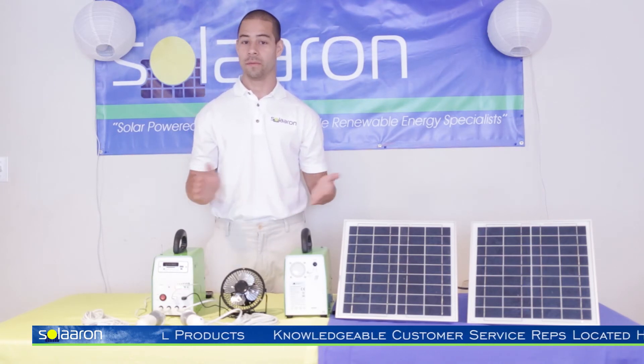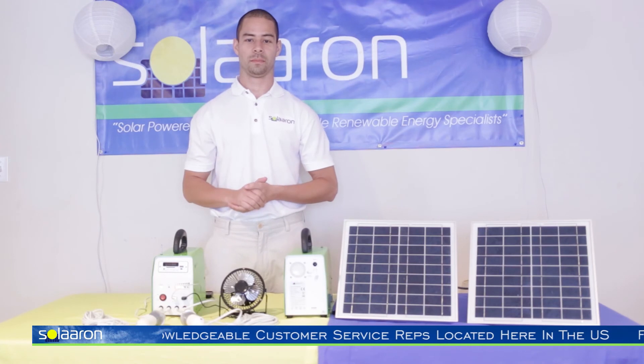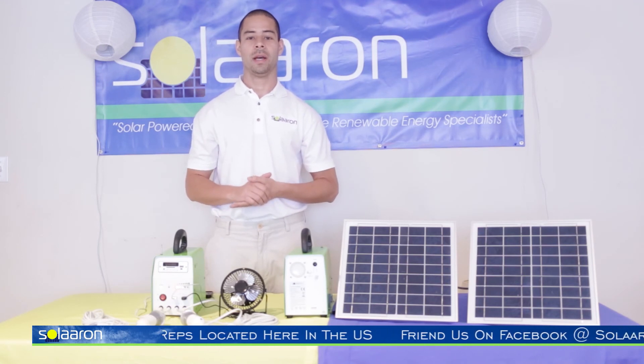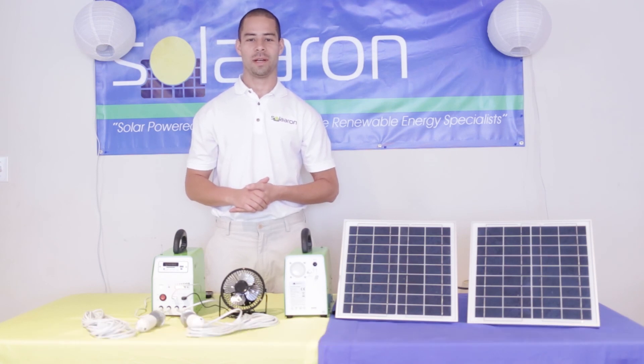That would be great for people who lost power after Hurricane Sandy in New York, and other places as well. You can take it with you on the go. We have excellent customer service and you can reach us anytime at www.Solarin.com — that's S-O-L-A-A-R-O-N. Thank you very much for your time.